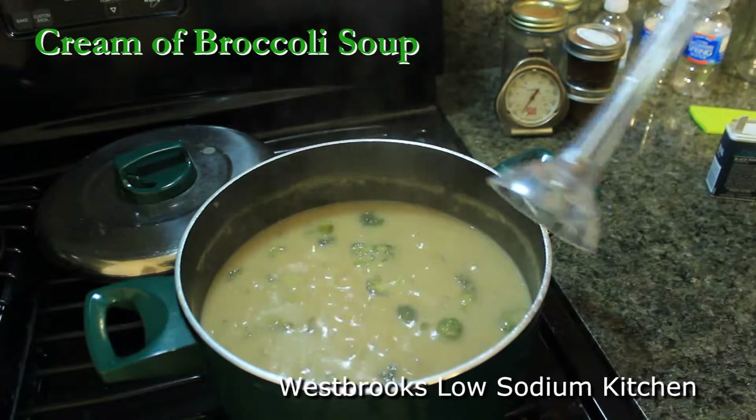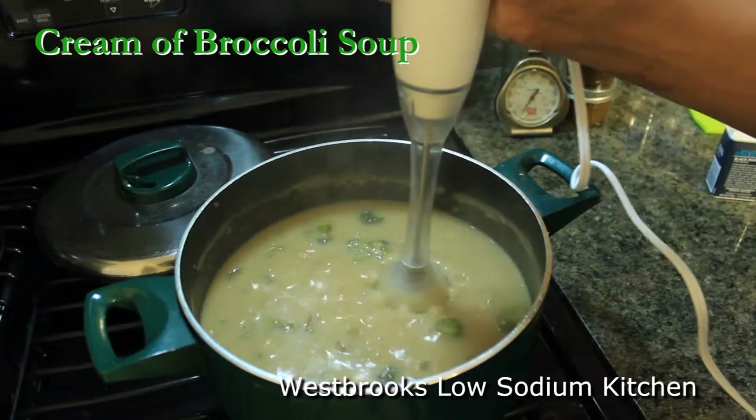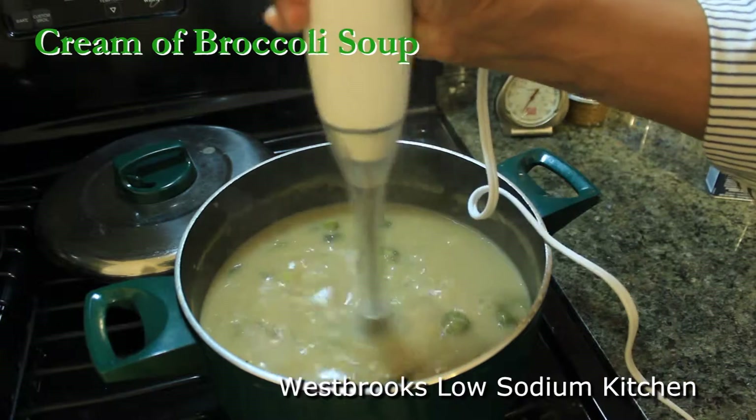Now that our broccoli is soft, we want to use an immersion blender to blend it up real well. You can blend it to your preferred texture.